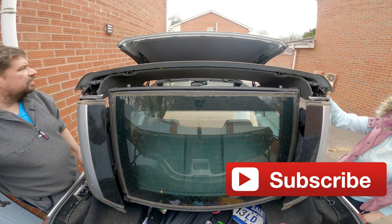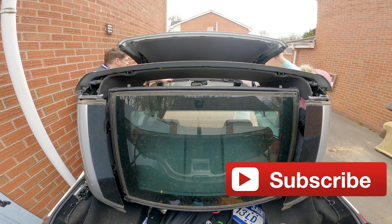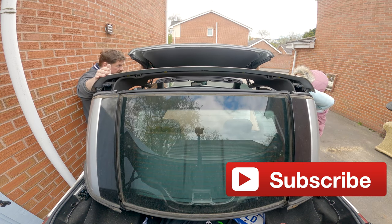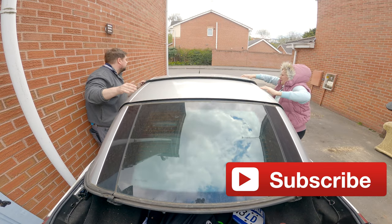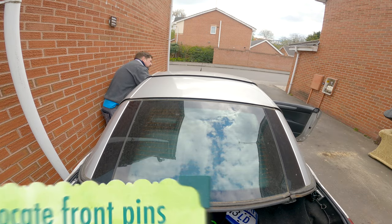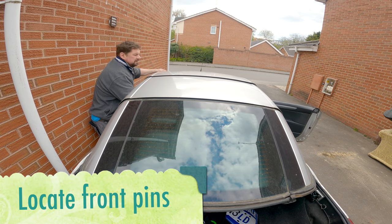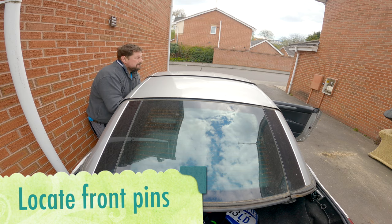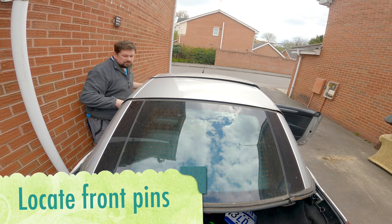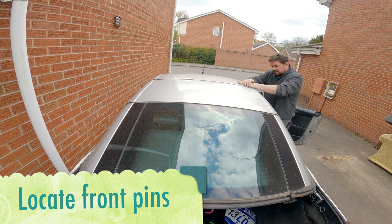Push that forward and guide these things into the holes here. Be careful — the weight is significant, make sure you don't put your hands underneath. There's a little hole there, guide that in. I think my side's done — that's it, it's gone in.